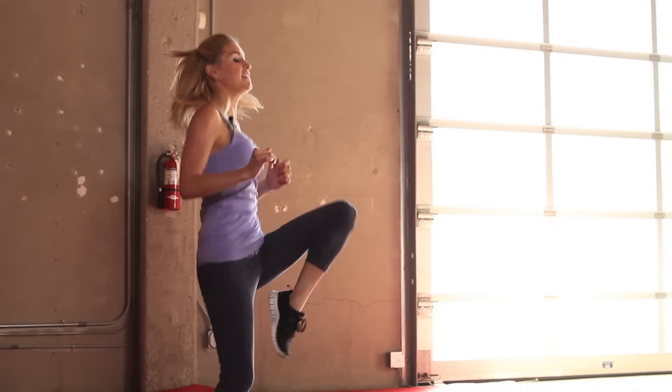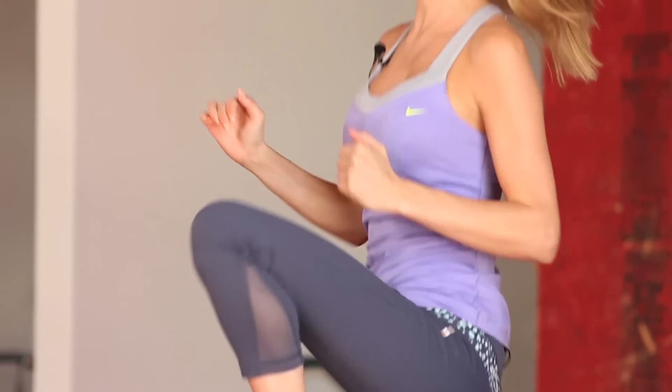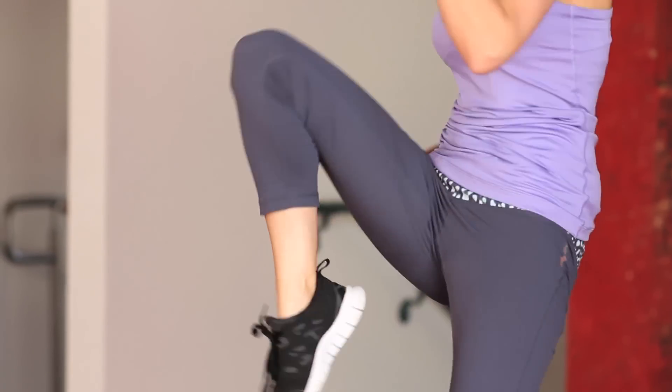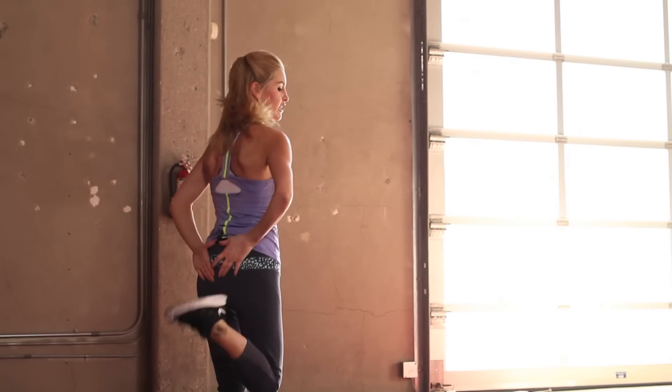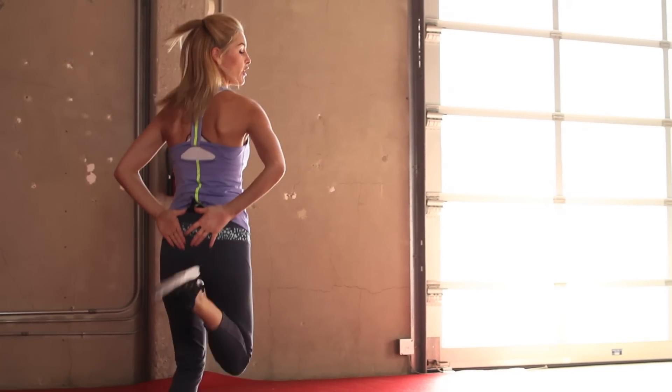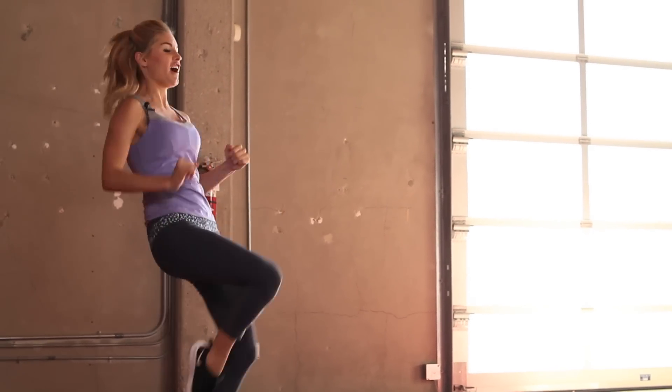We're going to do 10 seconds of high knees, then go into booty kickers and then back to high knees. Let's take it into those booty kickers, just thinking about hitting your feet with your butt. You can put your hands behind your back. High energy everybody, let's take it back into those high knees. Get nice and high.